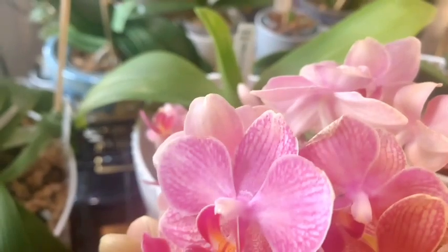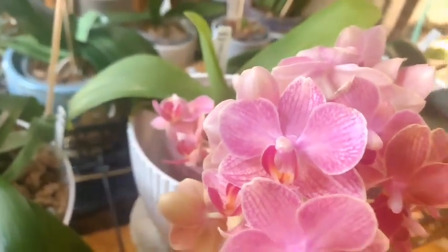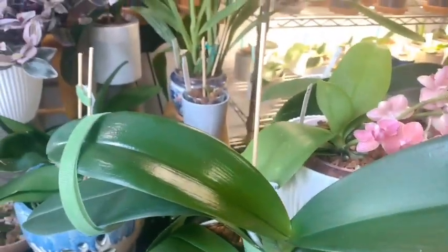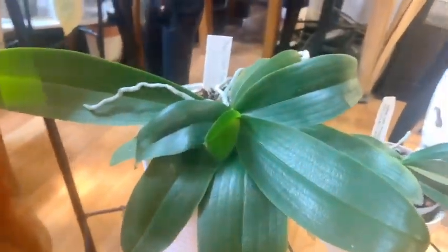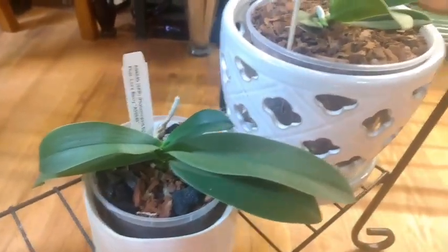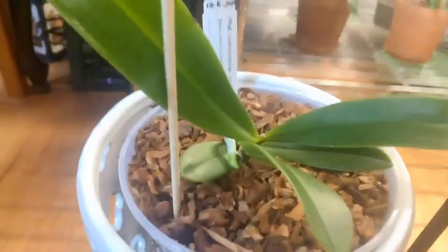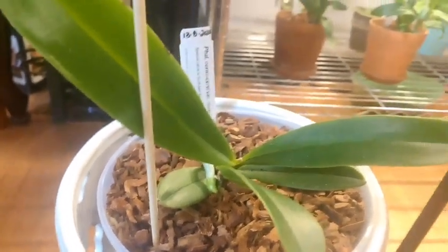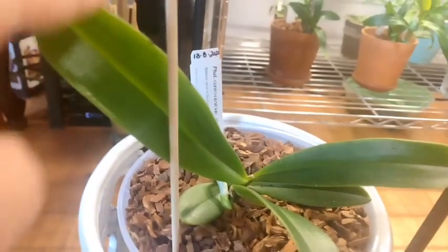Here we have our Phalaenopsis Velvet, and then Phalaenopsis — or DTPS — Lucky Sun with her beautiful mass blooms. Then we have Peachy who is finishing off that leaf. Under here we have a Phalaenopsis Soft Cloud, and then Phalaenopsis Loseberry.